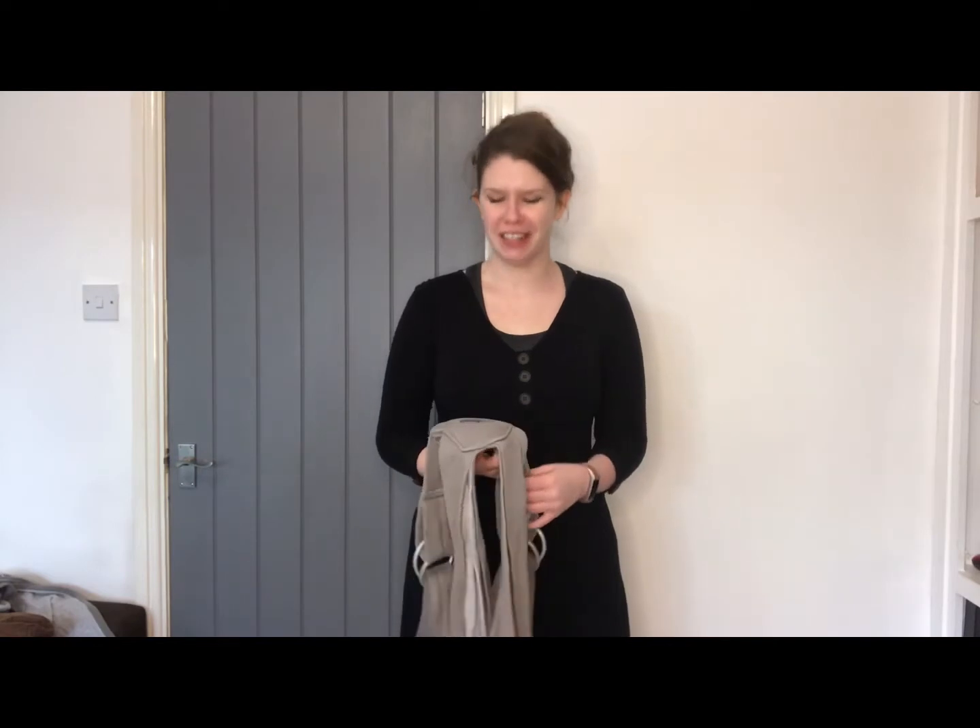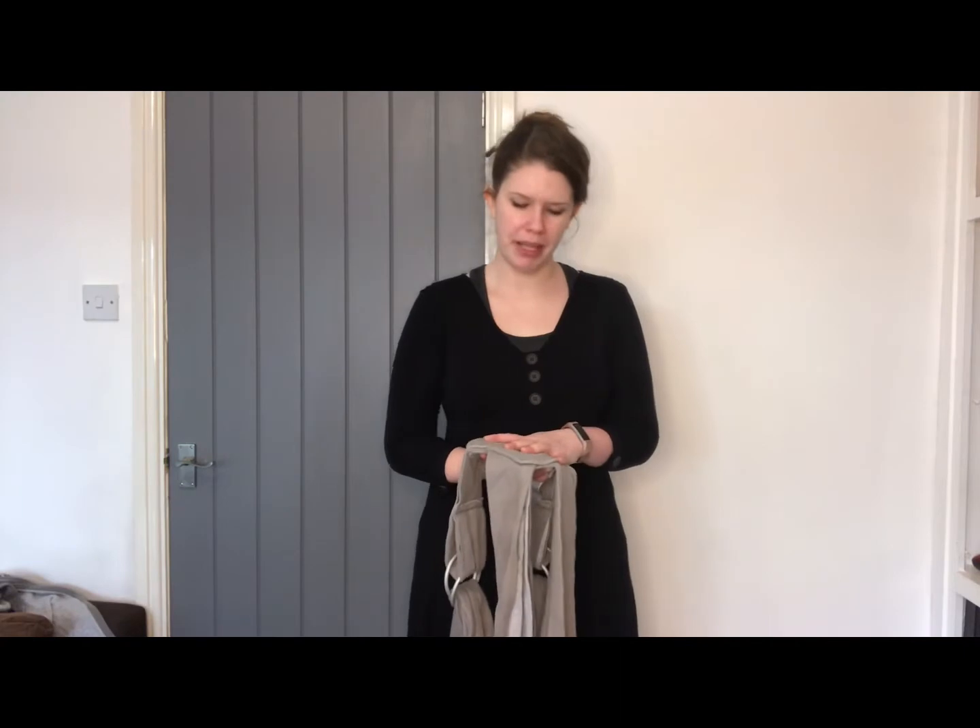Hello, my name is Nicola. I run the West George's Sling Library and we're going to look at using a Caboo carrier by Close Parent to carry a newborn baby.